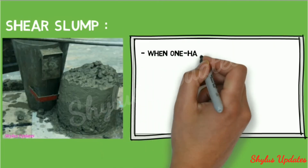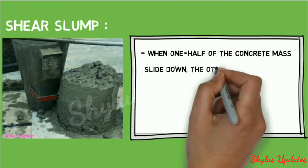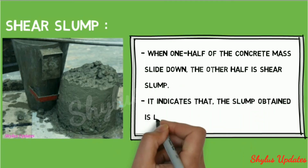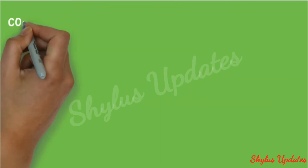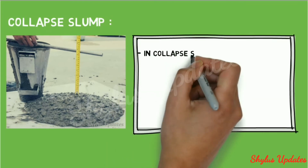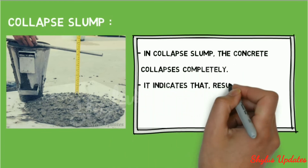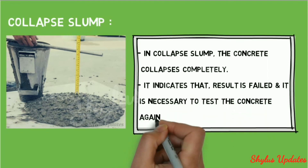In shear slump, one half of the concrete mass slides down while the other half remains; it indicates a lean concrete mix. In collapse slump, the concrete collapses completely, indicating that the result has failed and it is necessary to test the concrete again.